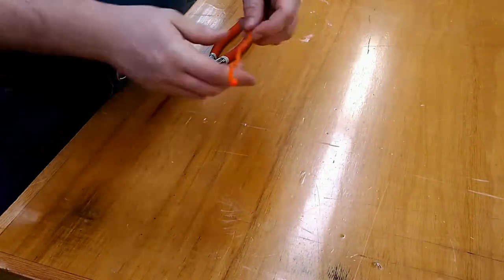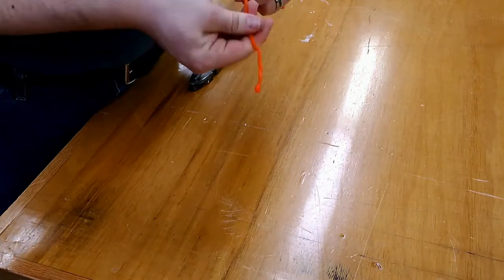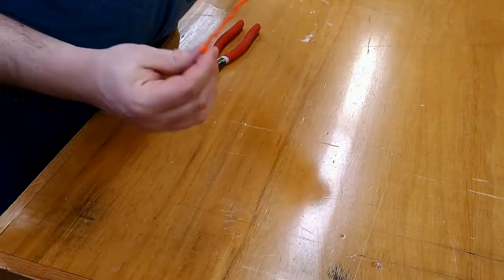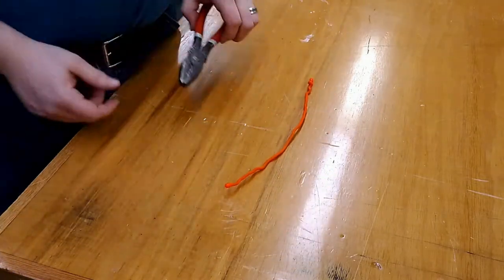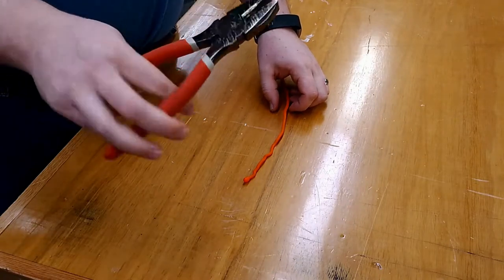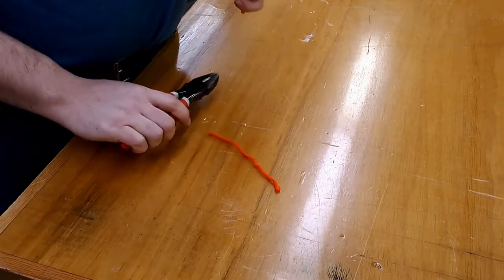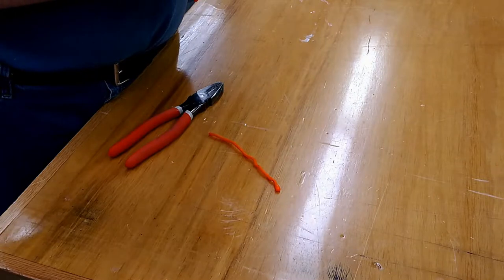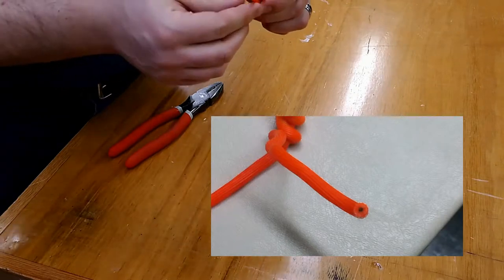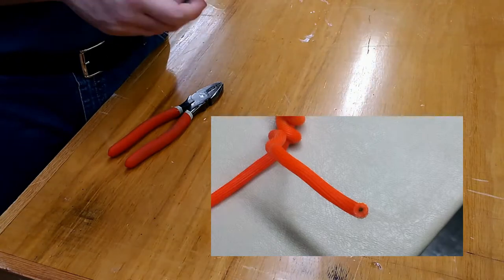The final test I want to do with these zip ties is more of a curiosity for myself. I've been using these for a while, and my guess is they're probably just a 10 or 12 gauge wire with a rubber coating and some safety ends. I want to cut one in half and just see what they look like. So I have a set of electrician's snips and pliers. I'll just put one in the middle and cut it in half. And just like I thought, it's just a wire with a rubberized coating and some ends so you don't cut yourself.